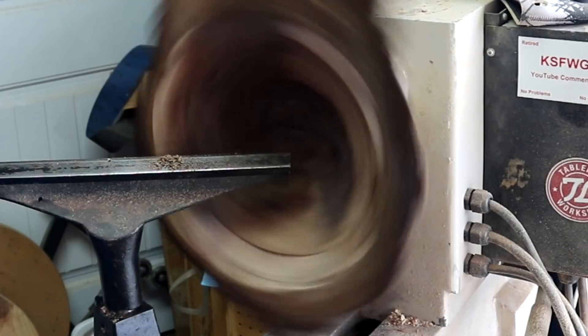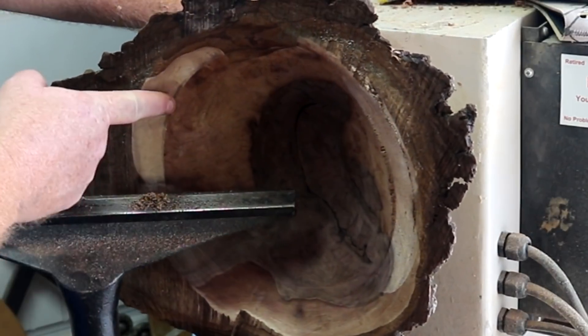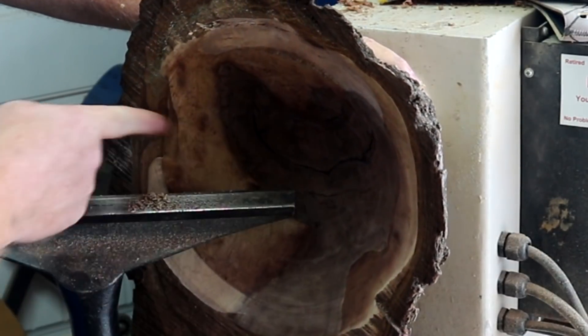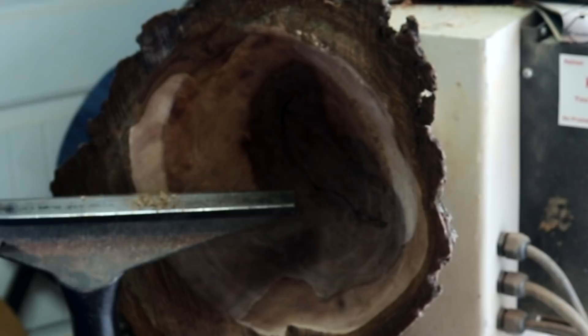Just for fun let's look and see how much it warped. So getting probably an eighth inch cut there. Eighth inch cut there. Nothing here or there. So you can tell how much it shrunk in.